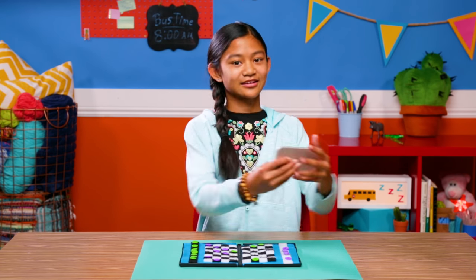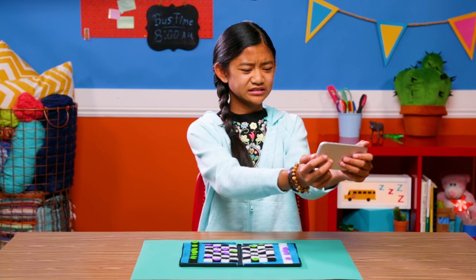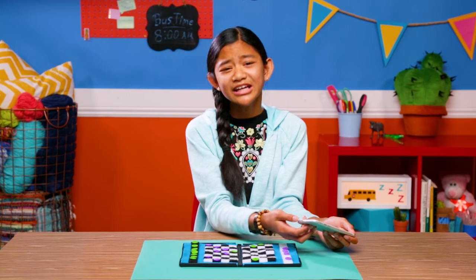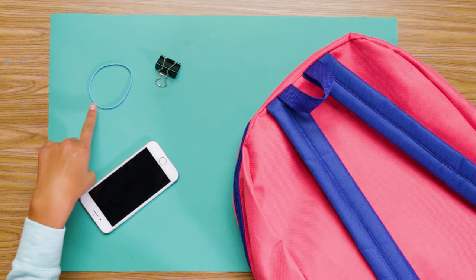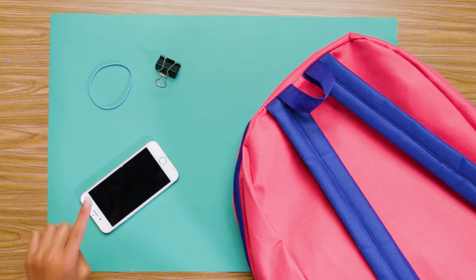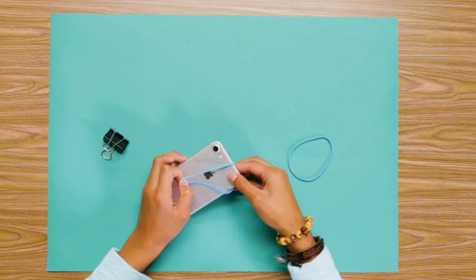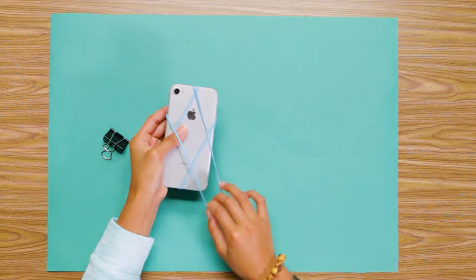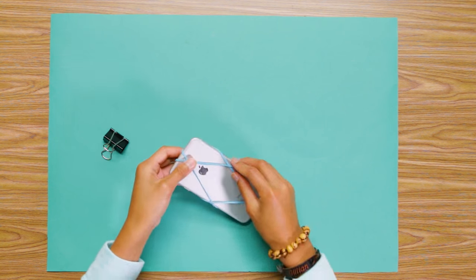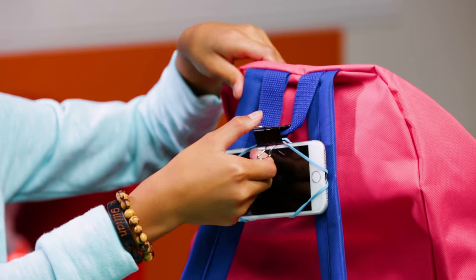Now it's time to keep my busmate on the edge of their seat with all my favorite YouTube videos. I can't hold my arm up for five minutes. That's crazy. Better make my next hack my rubber band phone stand. For this you'll need a rubber band, a binder clip, a phone, and a backpack. Stretch the rubber band diagonally around the back of your phone, catching the corners. Repeat with the other rubber band and the opposite two corners. Grab your rubber band here and clip them to the loop of your backpack. And you're done.